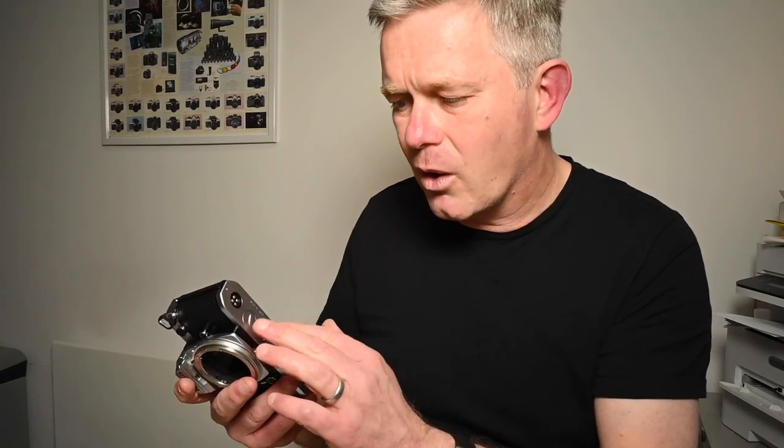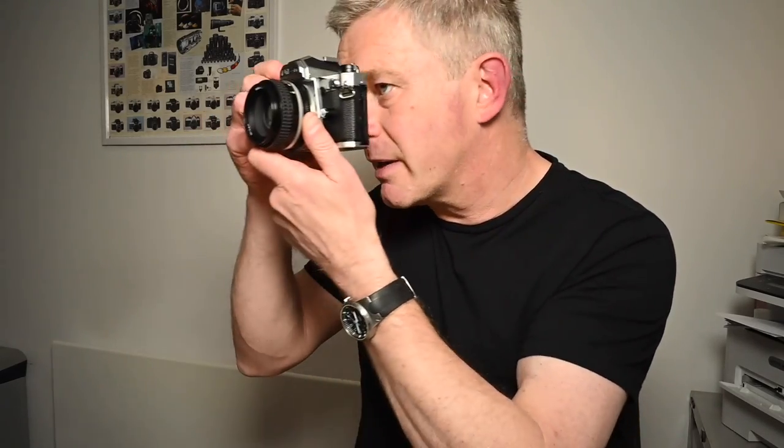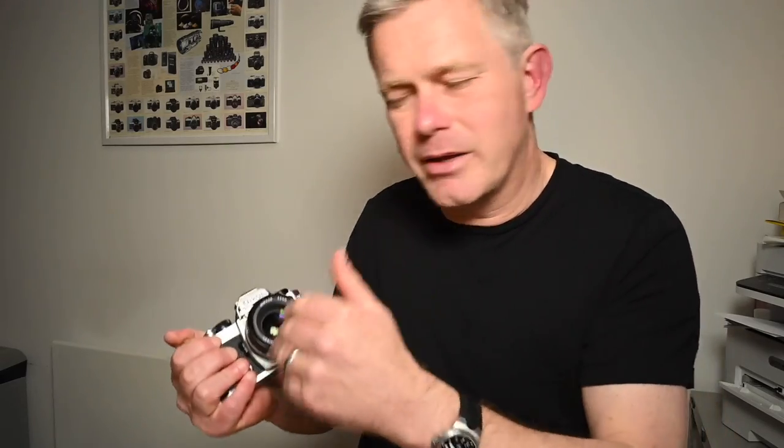Assuming the shutter is working, quickly check the battery chamber for any nasty corrosion — cameras are often stored unused for a long time with batteries left in. Then put some fresh batteries in, stick a lens on, and check the meter. The metering is really straightforward: plus, minus, and zero. Turn the shutter speed dial and make sure it's reading as you'd expect. You can compare it to a modern camera or a handheld meter, but don't expect it to read exactly the same — as long as it's within two thirds of a stop, that's good enough.